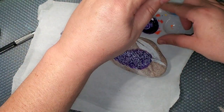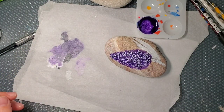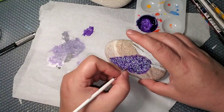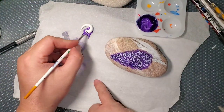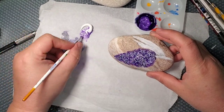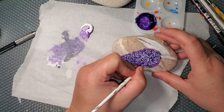Now I'm going to lighten that paint up and put a little bit lighter lavender color inside the petals of the little flowers. There is no rhyme or reason to this — you can just do it quickly here and there and it doesn't have to be perfect.